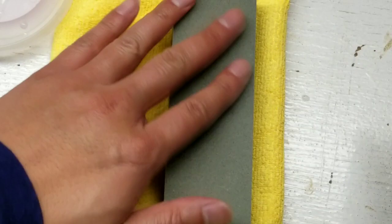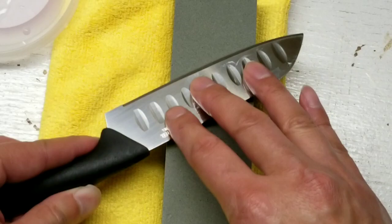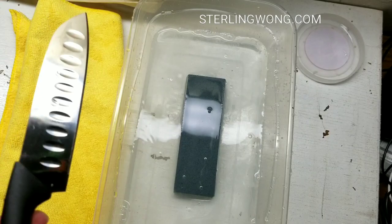Feeling it across — like how my parents taught me — you feel it against your thumb so that you actually feel how sharp this thing is getting. I'm not sure how to say it, but you actually feel your fingerprints catching on the edge. When I first got it, it was pretty okay sharp. But after sharpening it, it takes some patience, but it's really kind of fun.